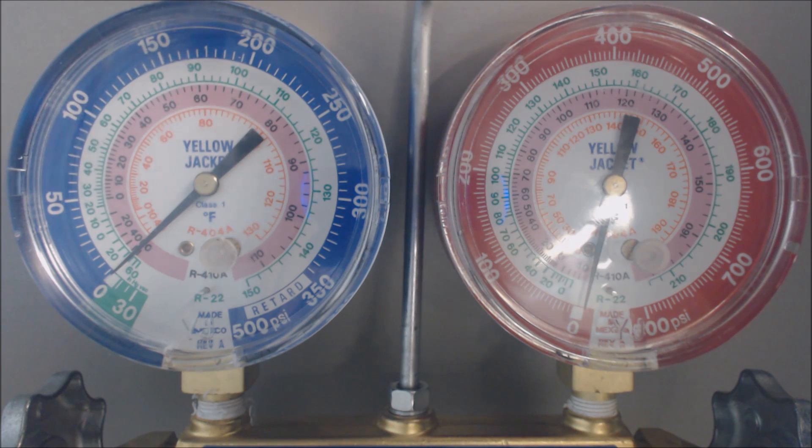You just follow the dial in from the psig into the temperature, and that will be the actual temperature in the middle of the evaporator coil. So when you can't get to it because the system is closed and the cover is on, you still know roughly what that temperature is.